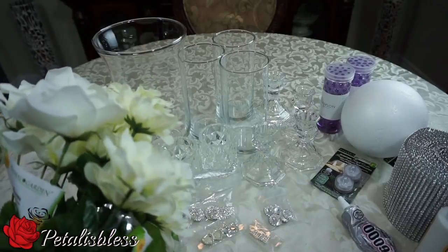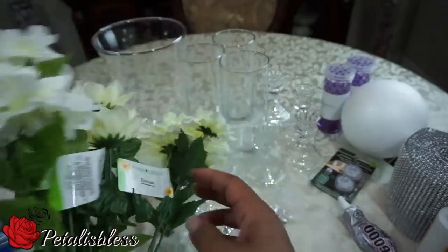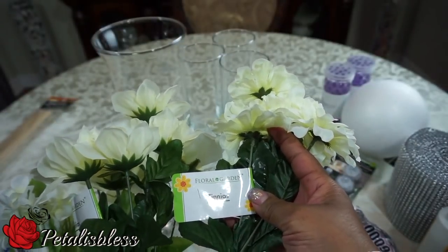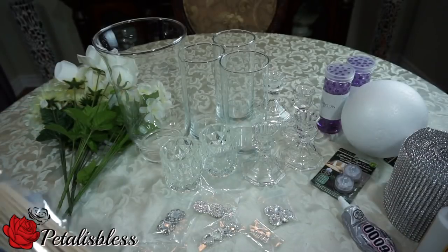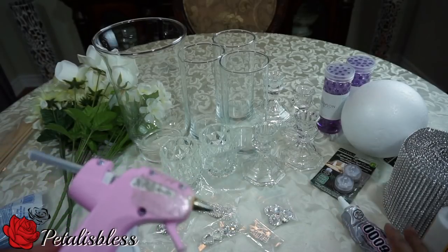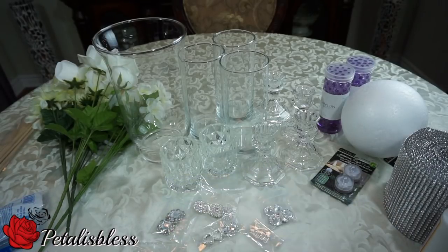I got these flowers from the Dollar Tree — arrangements of different flowers, all kinds with the same color pattern so they will blend together and look nice. And I have these sticks — I'll show you what I'll be doing with those. I have my glue gun and my E6000, and I also have the foam ball over here, so let's get started.